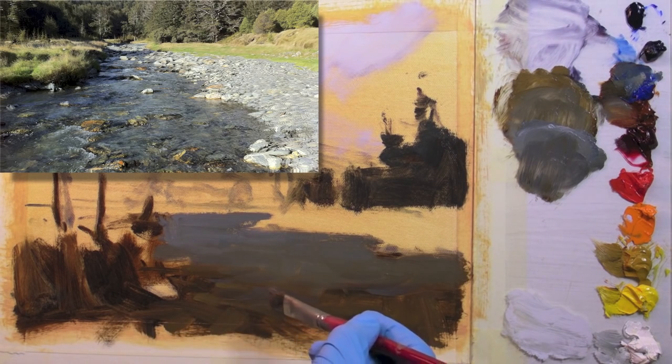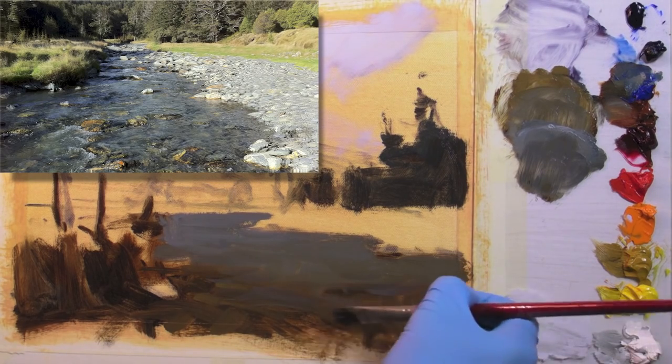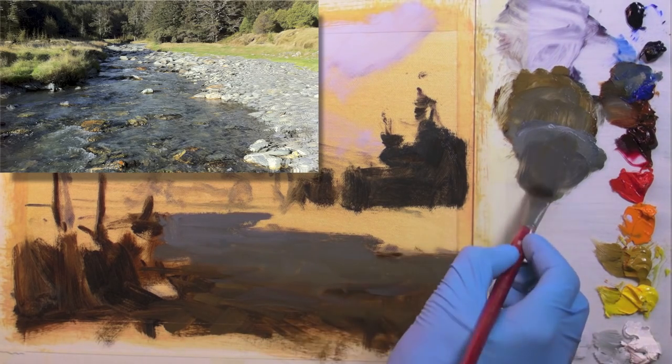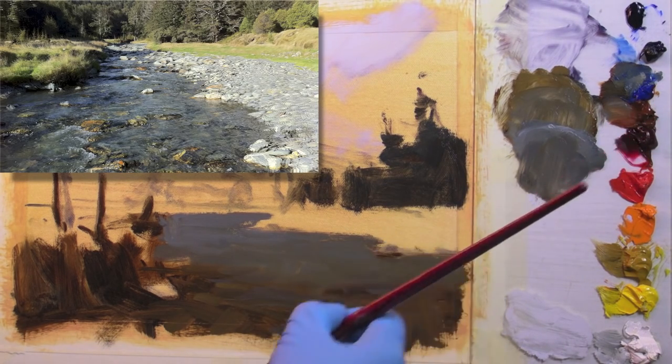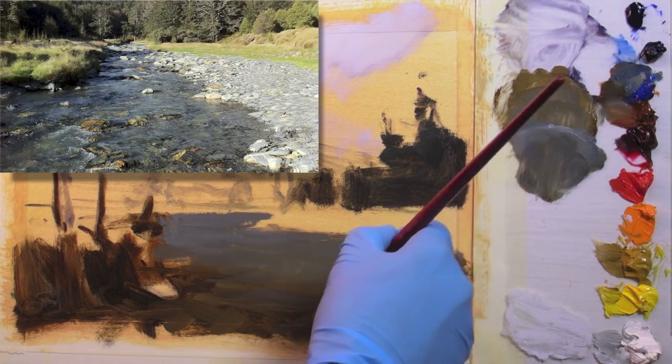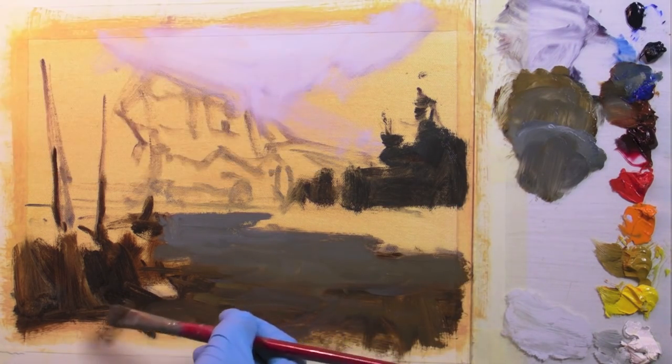So it's some very subtle variations in warm, cool and value. And that's one of the things that makes water so tricky to paint — just the subtlety of the differences in the values and the colours. And that's why artists for centuries have been drawn to paint it.